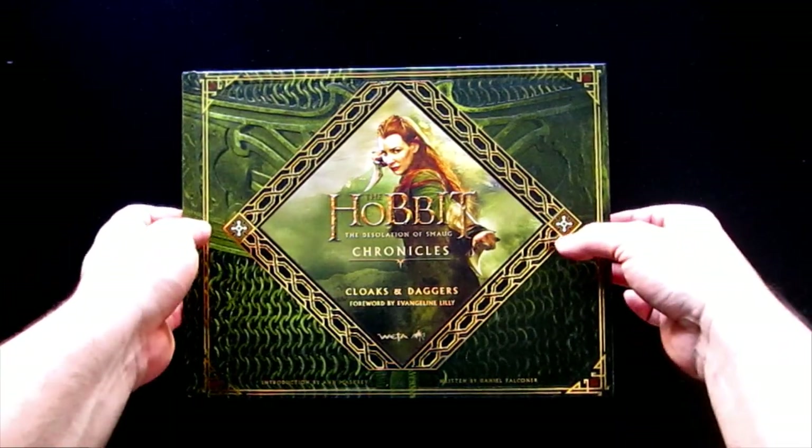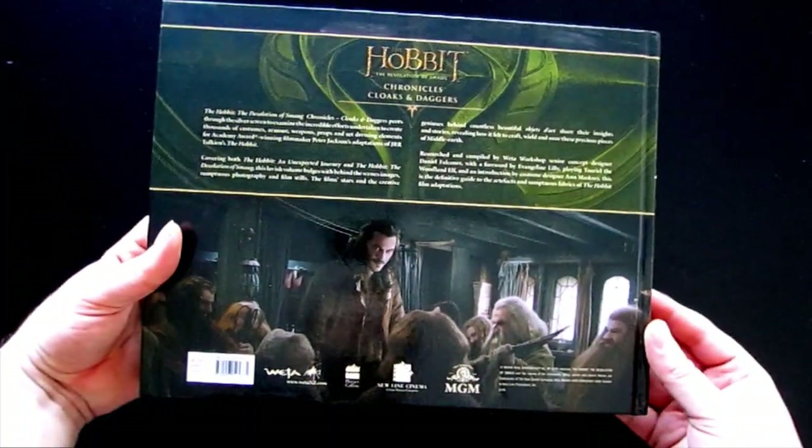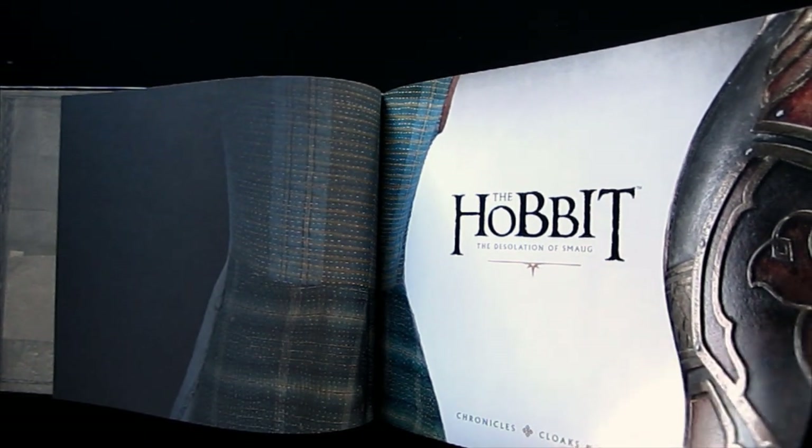This is a review of The Hobbit: The Desolation of Smaug Chronicles, Cloaks and Daggers, which is the fourth book in the Hobbit Chronicles series and certainly my personal favorite — although that's not really saying much as I think all of them are fantastic, but to me this is the one that has everything that makes this a great series on display.